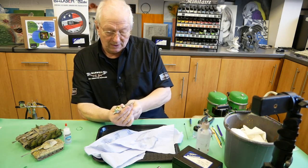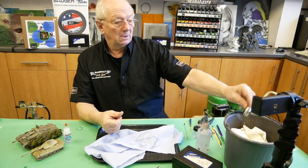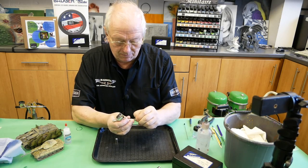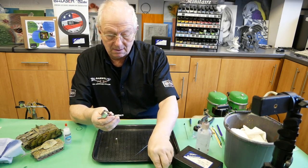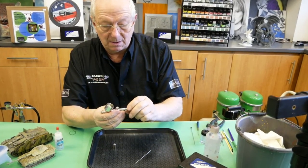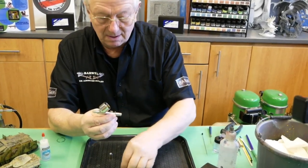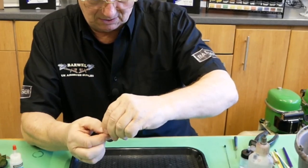I think I'll strip this airbrush down and have a quick look to see why the needle is protruding past the protective crown. The needle is looking in very good condition, and overall I am very, very surprised at how good a condition this airbrush is in considering it's 20 years old.